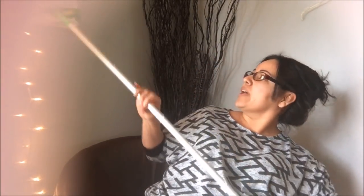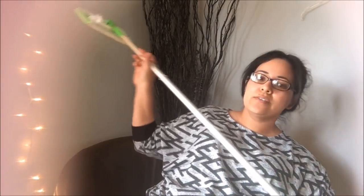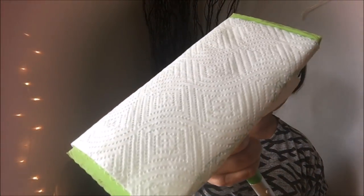Then I go to the other side and do the same. And I sweep my floors — I'll just show you on my wall. You can even use it to dust. You can go up and down, apply pressure, and it's not going to rip.